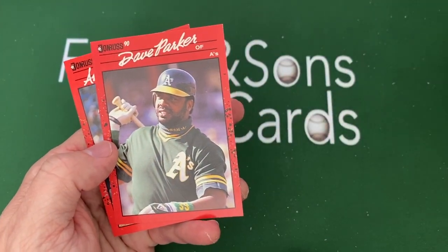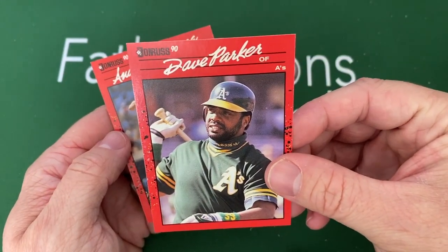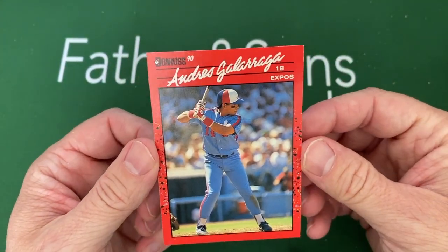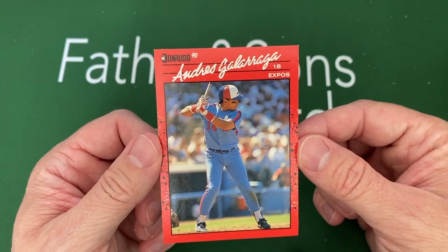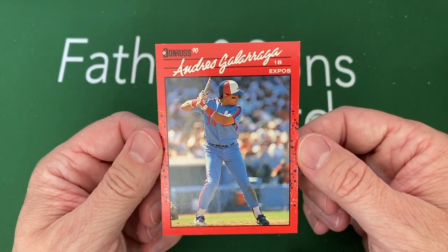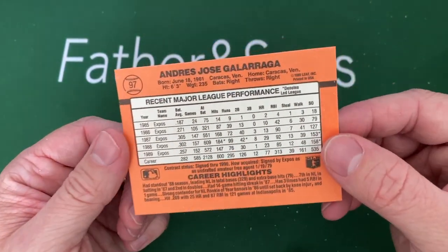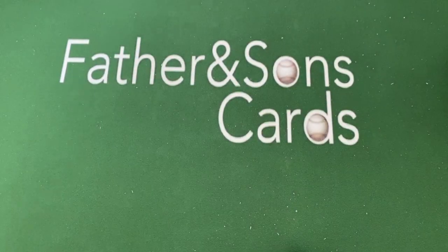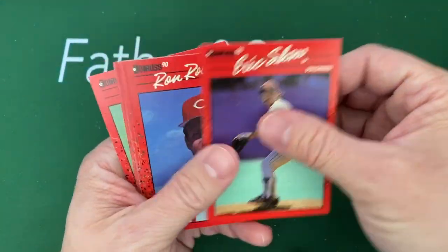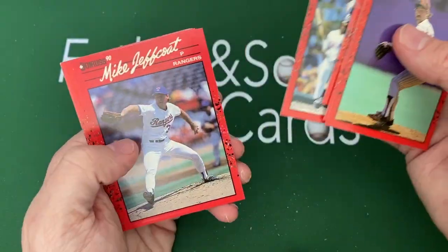Dave Parker is a good one — I watched that ESPN documentary on him and it was really really good. Then there's the Big Cat, Andres Galarraga. I remember watching a lot of Expos games growing up, especially when the Cardinals played them. I really liked Andres Galarraga — he was later a Rocky and always thought he was a really good, maybe underrated, first baseman and a really good player.